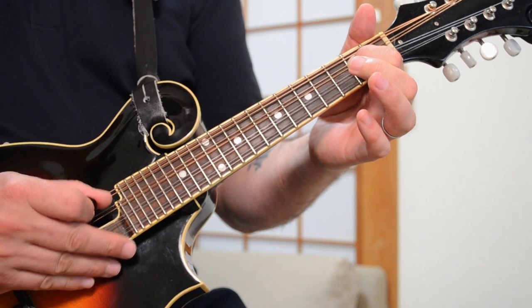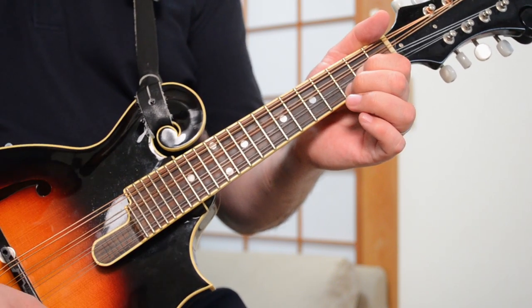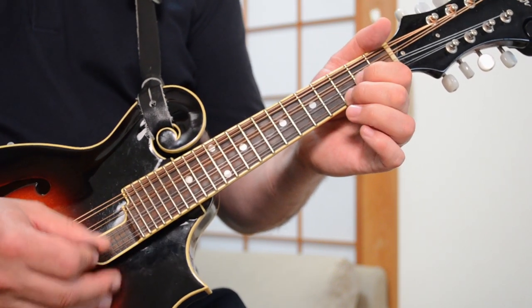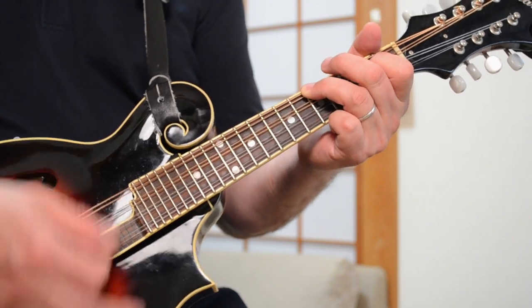You can play either A minor voicing as you choose. The next chord after A minor is a C chord — standard C, second fret of the D string, third fret of the A, and G string. Then the G chord — everybody knows the G chord, second fret of the A, third fret of the E. And your strumming pattern kind of goes like this.